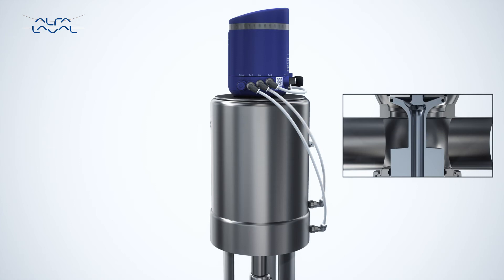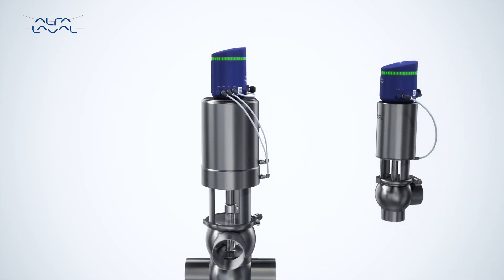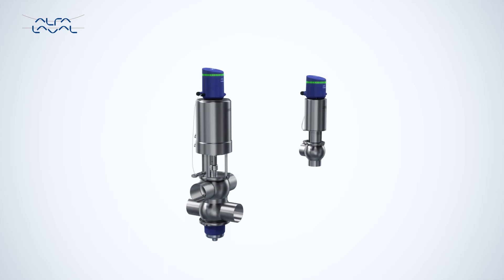In addition, the intuitive design matches the color-coded air hoses with a corresponding LED indication to identify the valve status easily. Its sleek profile includes 360-degree indication, making it easy to see the valve status from any direction, height or angle.